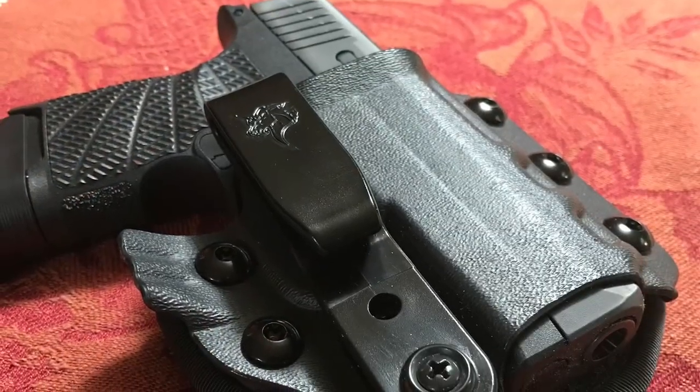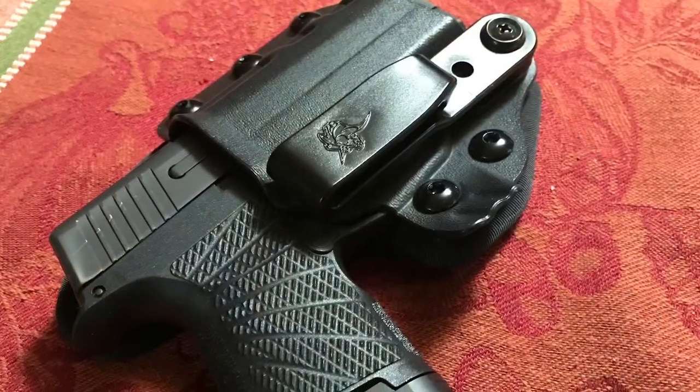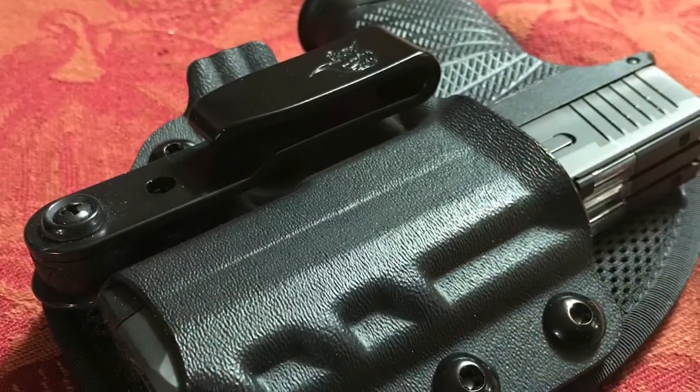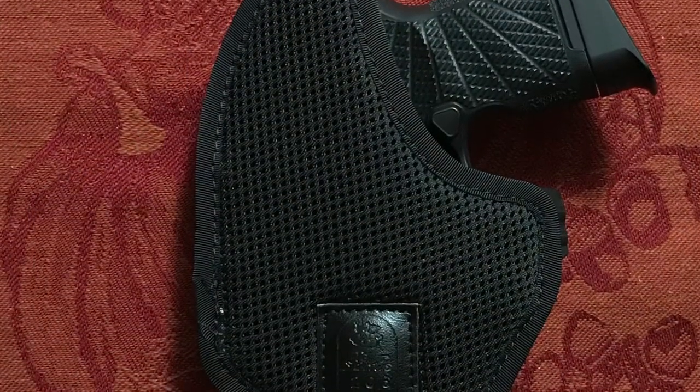A few weeks ago, Chad stopped by and showed me this Unituck holster and I was smitten. I said, Chad, you've got to get me one of them — I want to try it. Well, he got me one and I've been wearing it for the last few days, and I have to tell you, the Unituck by DeSantis may be the most comfortable in-waistband holster ever made.